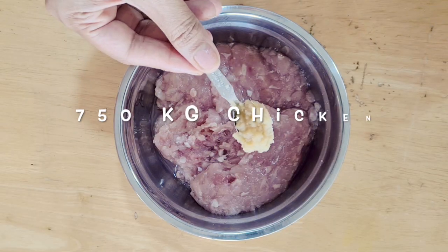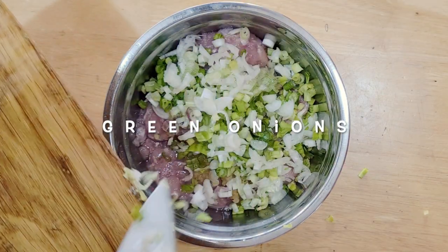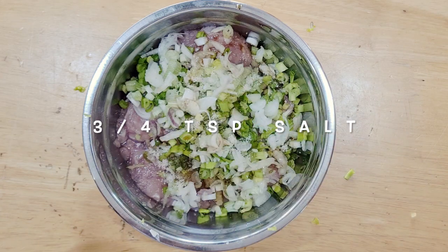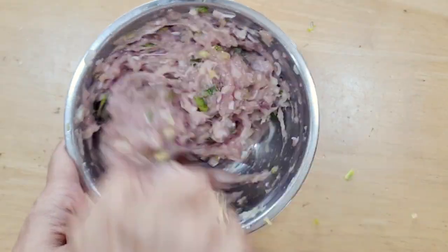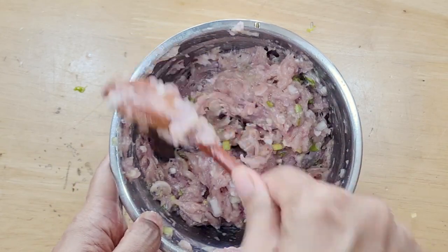Now I'm making meatballs with 750 grams of chicken mince, ginger garlic paste, green onions, fish sauce, and about three to four teaspoons of salt. I mix everything really well — as you keep mixing, the protein develops and it gets sticky, so you don't need any binding agent.